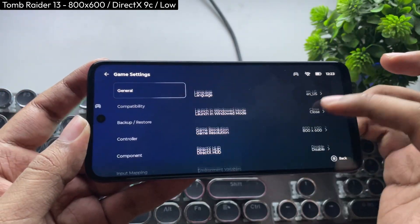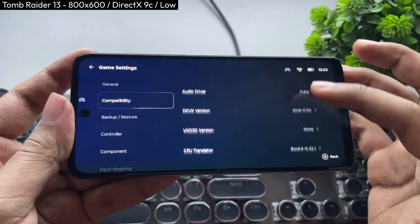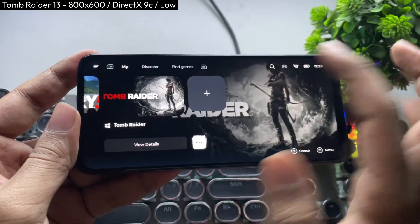Here are the Game Hub settings: Layer set to Proton 9, Driver 24.3, R19. Follow these same settings.